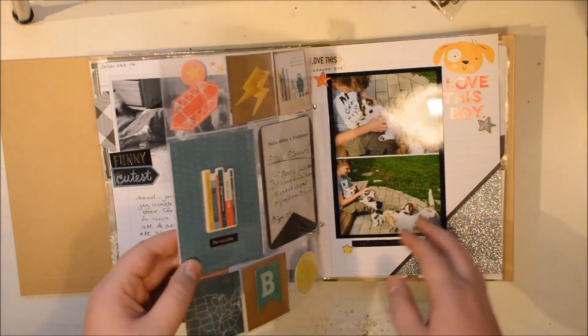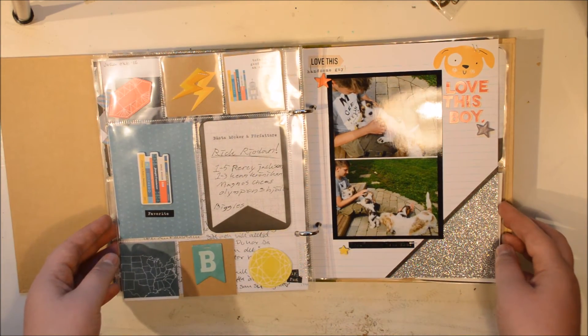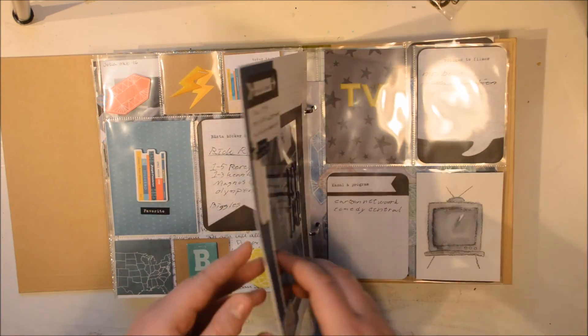I've also written a few things from me personally to him. I still want this album to be about him and I really like that he has written stuff in it, but I also want some pages to be letters from me to him, because obviously this is something I have made for him.